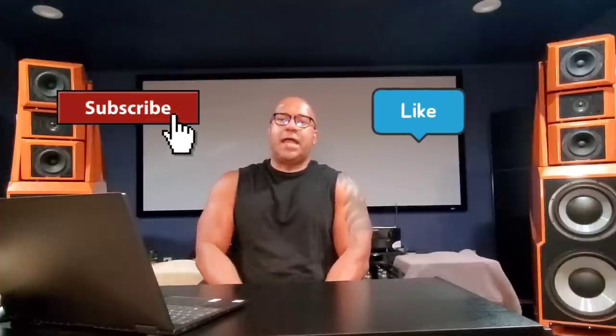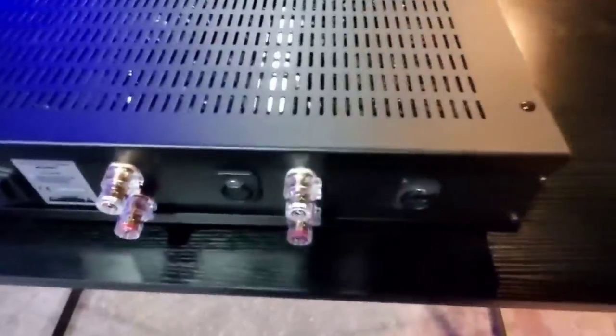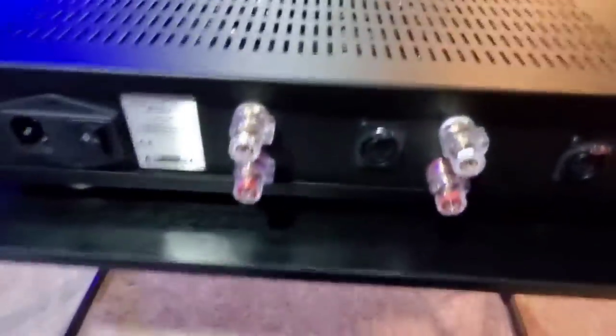Alright guys, the time is finally here to get my thoughts on the Rouge Audio Class D amplifier. Get ready, this is going to get juicy. Before I do this, please — you know the deal. Subscribe, hit that like button. I could not do this without you all. So let's get to it. Rouge Audio Class D amplifier, MSRP of approximately $1,700, coming from Italy.